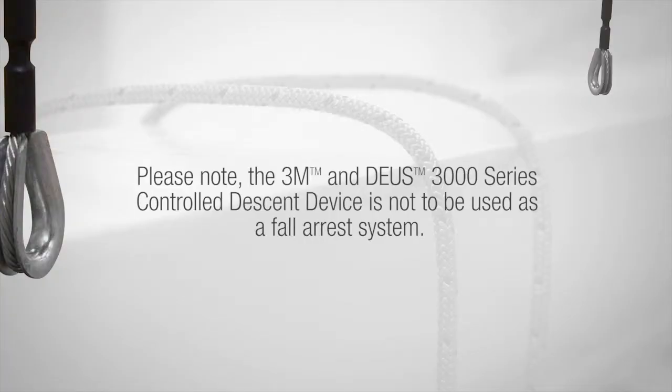Please note: the 3M Deas 3000 series controlled descent device is not to be used as a fall protection system.